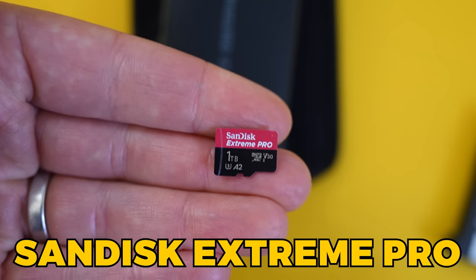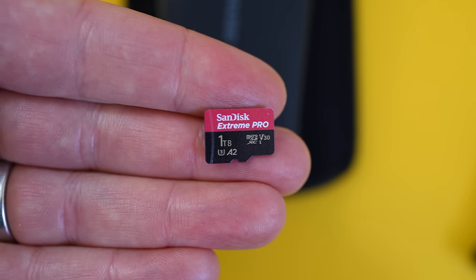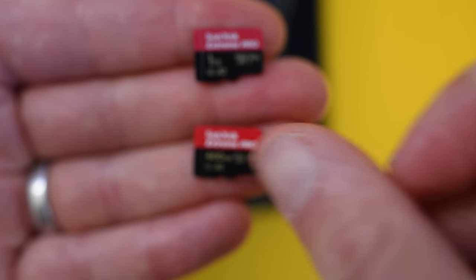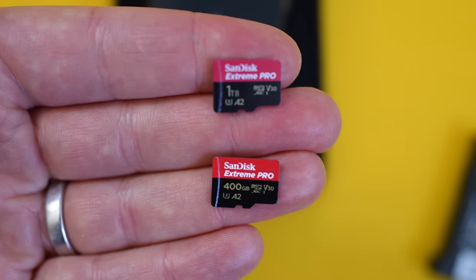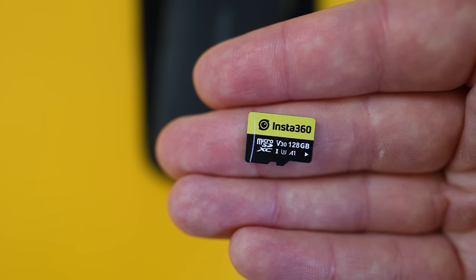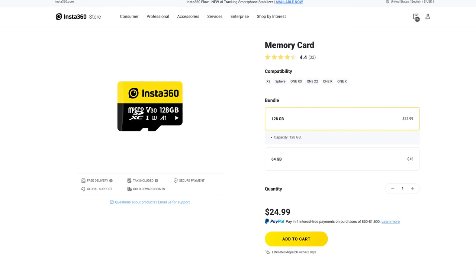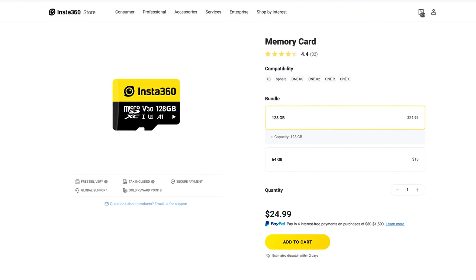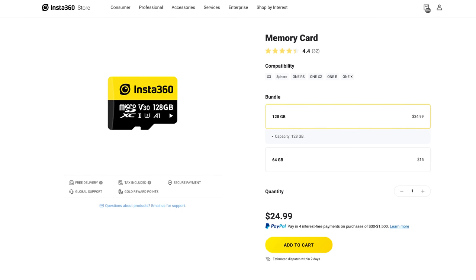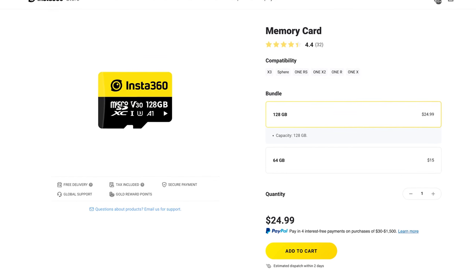You're also going to need an SD card. I'm currently using the SanDisk Extreme Pro one terabyte with my X3 — I know that's total overkill, but you might want to consider 400 gigabytes, or 128 gigabytes if you want something cheap. Insta360 also just released their own SD card, which is obviously compatible with the X3, currently capping out at 128 gigabytes. It's only $25, so it's a great add-on to the X3 if you don't want to buy your card and camera from two separate places.